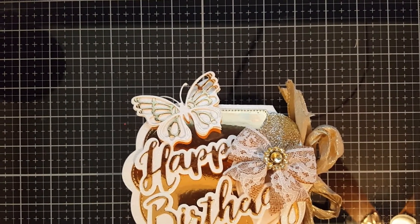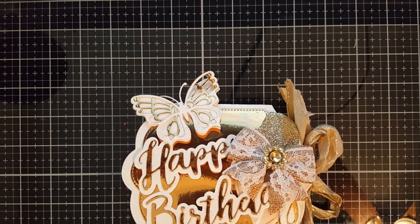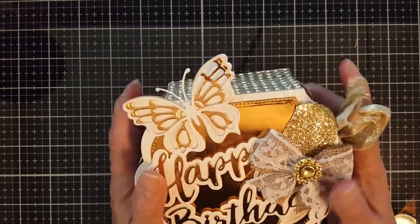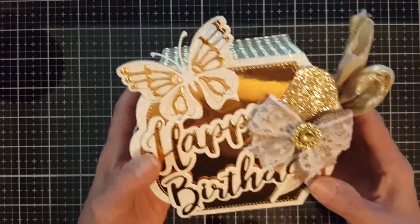Good morning, everyone! Welcome to Evagelina's Craft. Today I'm gonna share with you a mini album that I'm going to make for a friend request. But actually, this is a mini album that I created and gave to my sister on her 50th birthday.